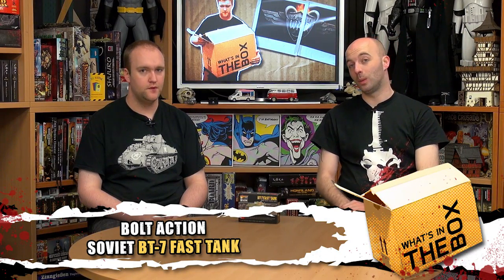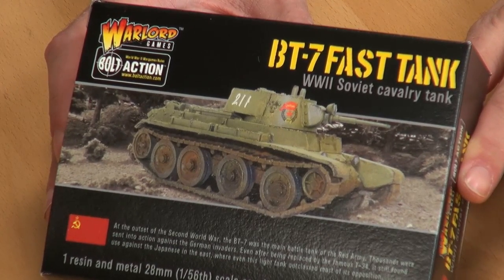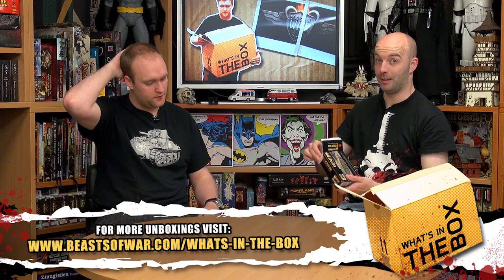We're back for another unboxing. Myself and Jon have decided to go for a little more World War II. Today we have the Russian BT-7 — a beautiful little tank. It's the only way I can really describe it — it's cute. The two lights above the gun make it quite frog-like. It's just got a cute little face to it. Let's crack open the box while Jon tells us a little bit about the history of this particular vehicle.